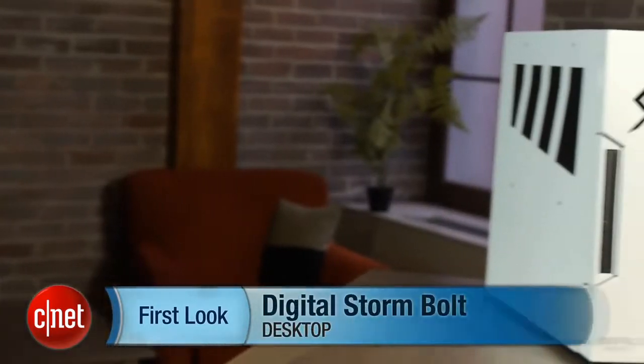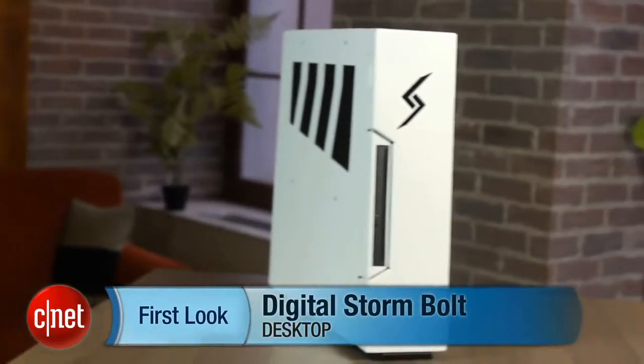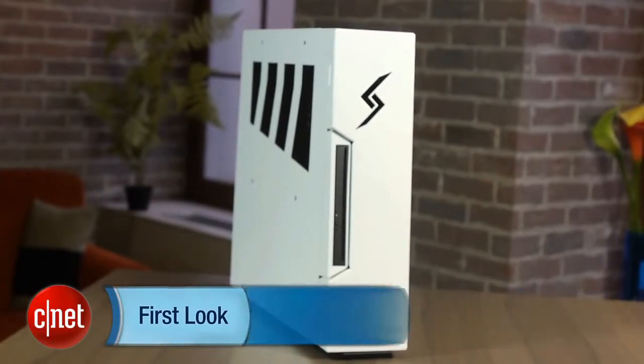Hi, I'm Rich Brown for CNET. Today we're going to talk about the Digital Storm Bolt. As you can see, this is a slim tower desktop, and it's actually a really fast gaming PC.